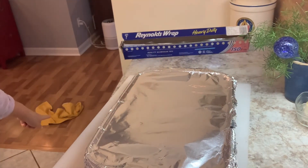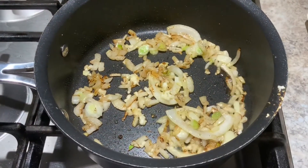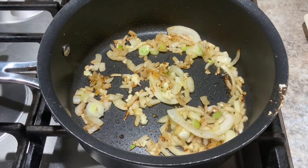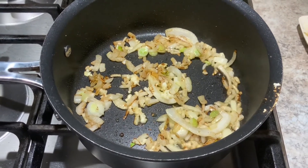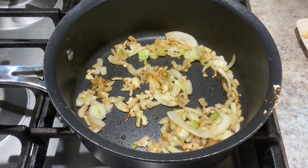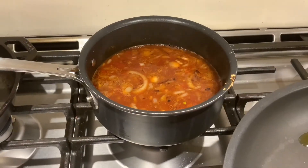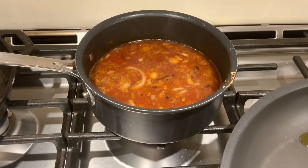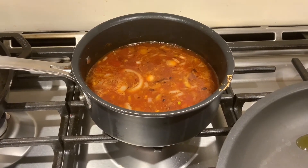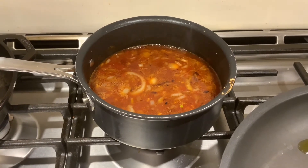I'm using a pot because ultimately this is going to be sauce and it's going to cook for a while. I'm sauteing some onion and fresh garlic. I just put the garlic in because the onions are getting nicely browned. The barbecue sauce is on the back burner on kind of a low-medium, simmering. There's a big onion in there — it's a lot — but it's going to cook down.